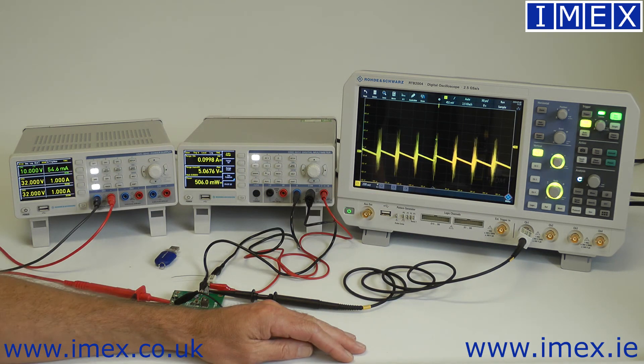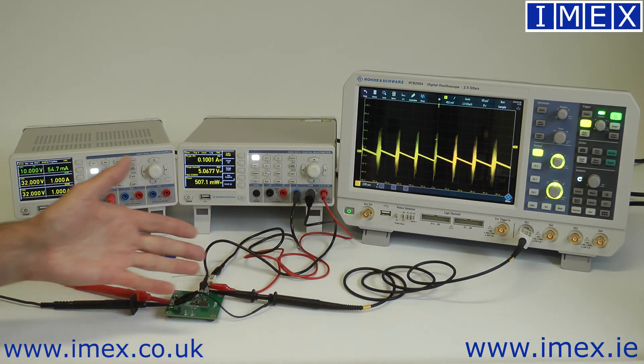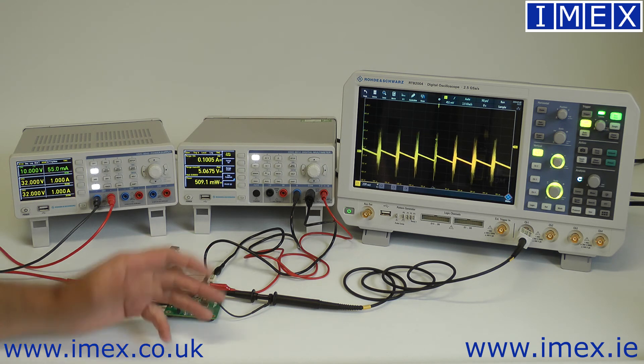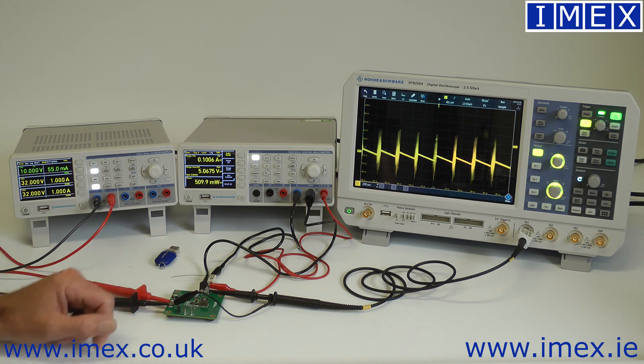You also have serial decode capability on the scope, giving you a completely self-contained system. In the real world it's still useful — just as a quick verification that everything is set up correctly, you can decode the signals coming off the scope before going to a real board.